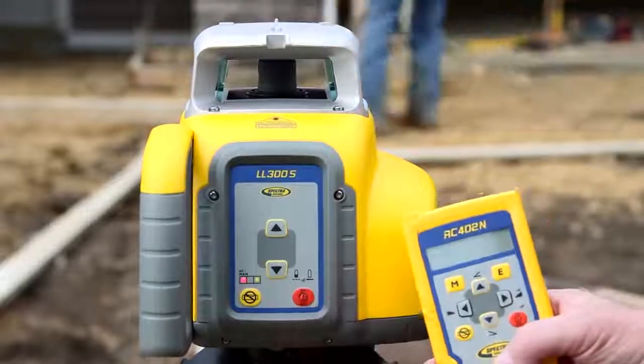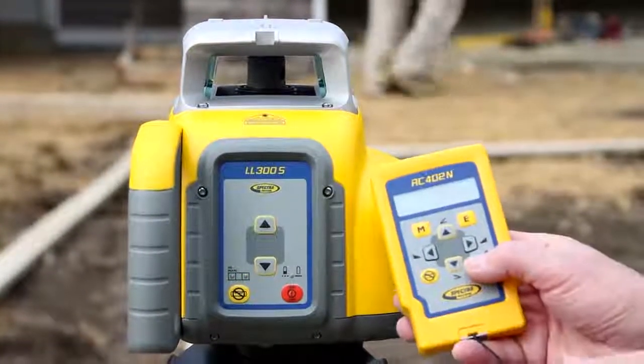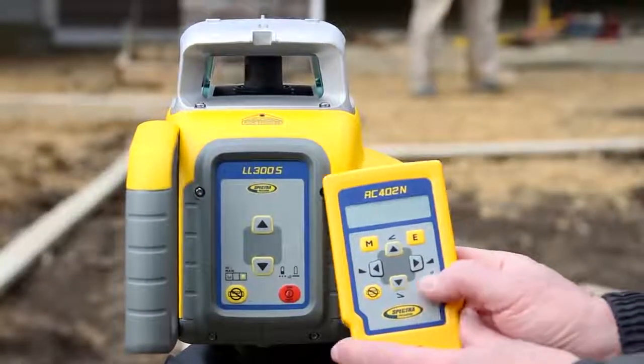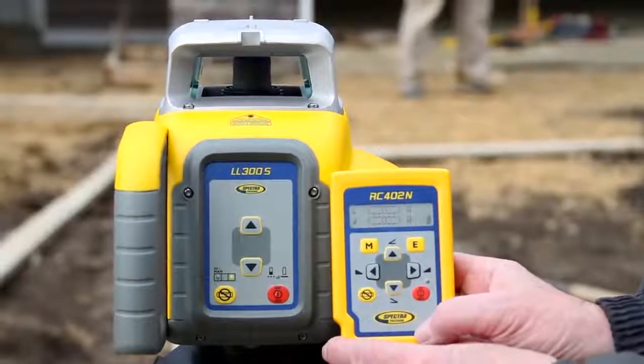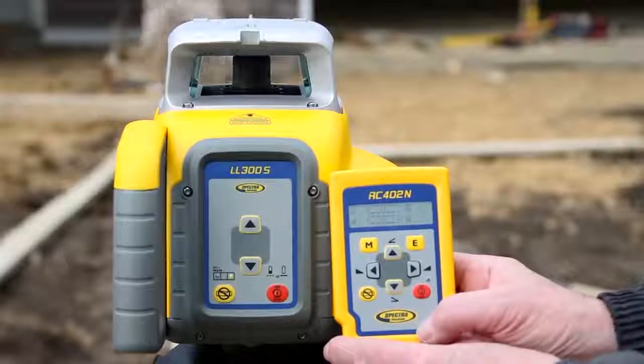Place the tripod with the attached LL300S at the first elevation position with the Y-axis pointing to the second elevation position, and turn on the LL300S and the RC402N. Then align the transmitter into the required slope direction using the siding guides at the sunshade.